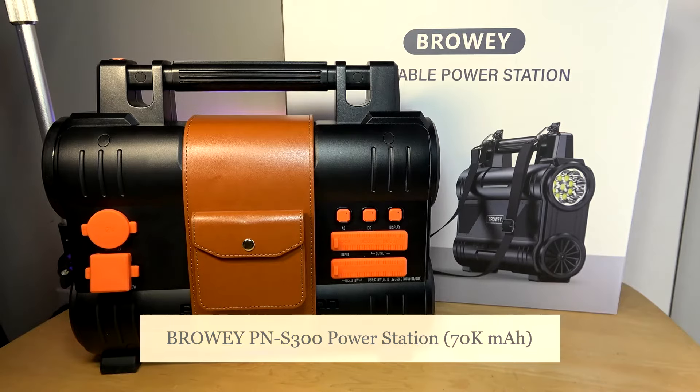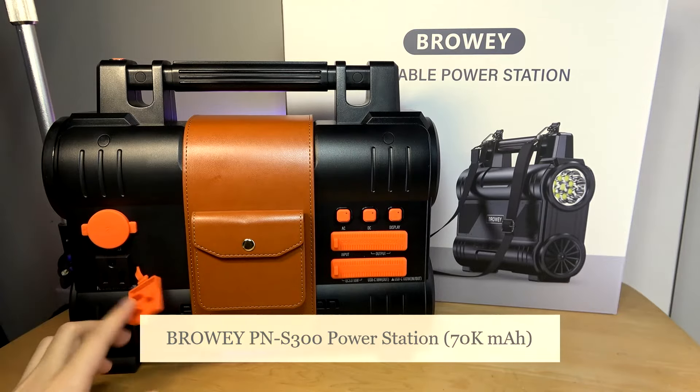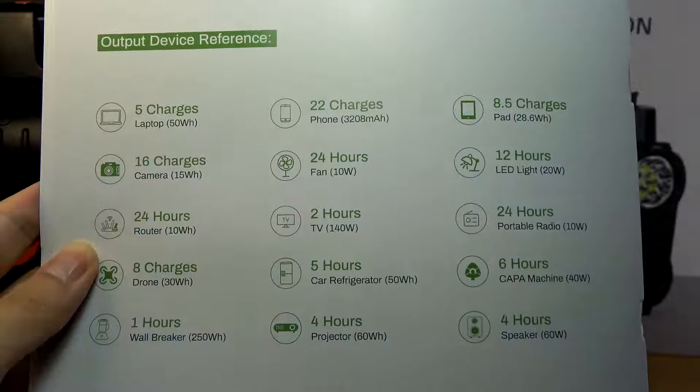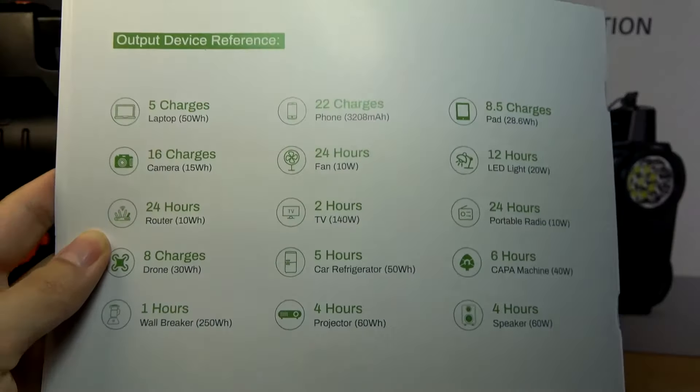This is a portable power station that can be handy if you're going outdoors and camping, or during wintertime if you're experiencing power outages or extreme weather. It can also be useful with a standard AC/DC plug on the side that you can use for heaters and other appliances. This model has a 288 watt-hour capacity, roughly equivalent to 70,000 milliamp hours, and is rated to charge average smartphones around 22 times and laptops around five times.